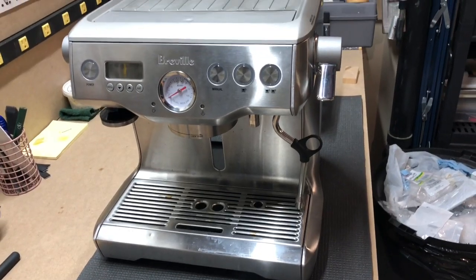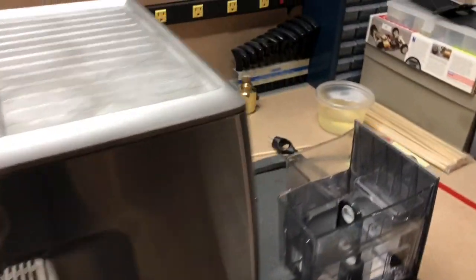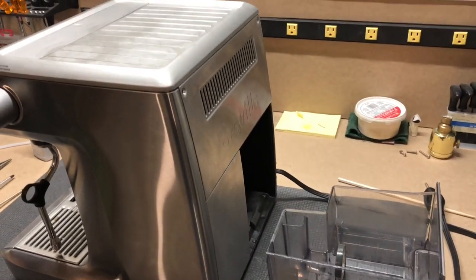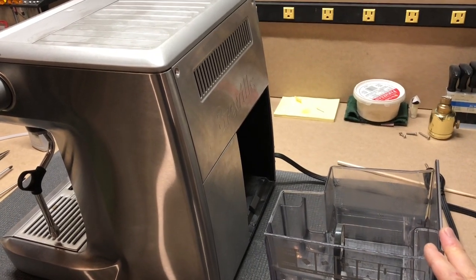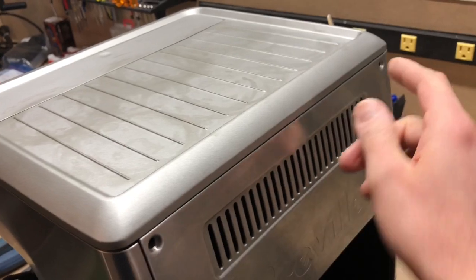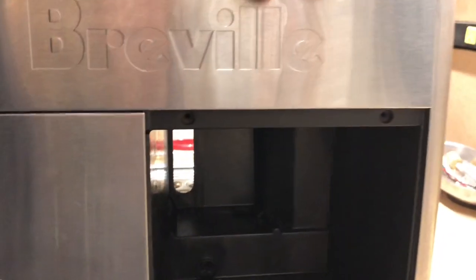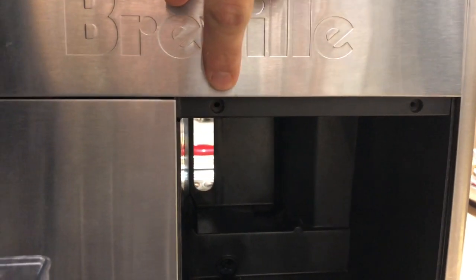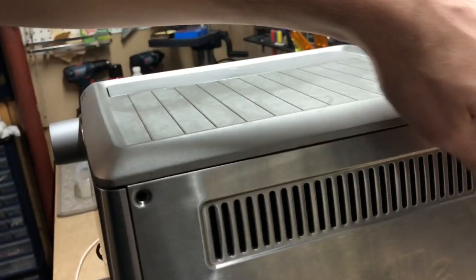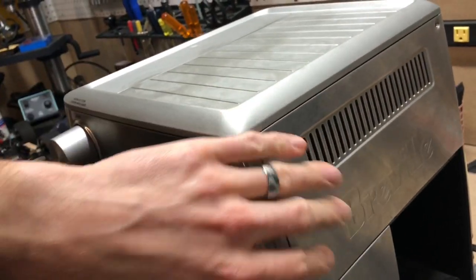I'll start by showing you how to access the machine. There are only six screws that hold the top and rear panels on. Start by pulling out your water reservoir. Take out the two Torx screws — there's one here, one here. Then you've got to take out your two Phillips screws, one here and one there. After you've done that, nothing's going to fall out. There are a couple of plastic clips holding that piece in.